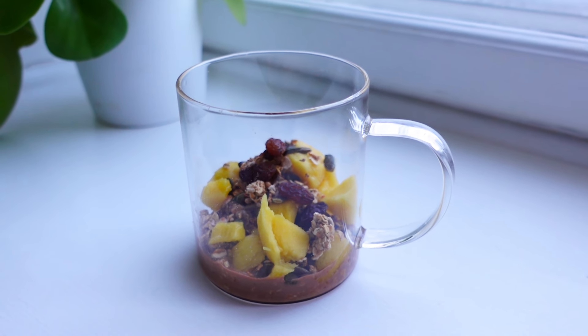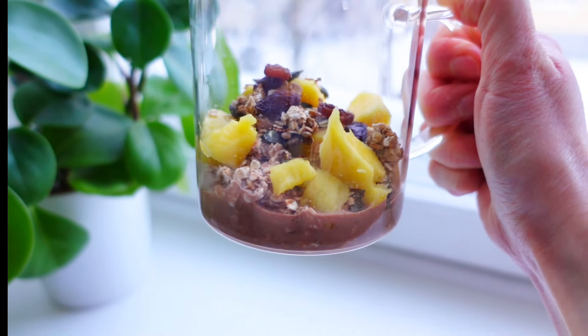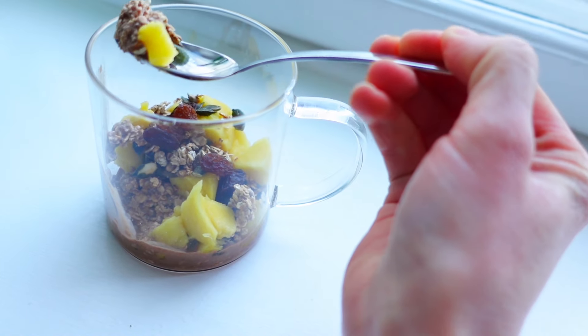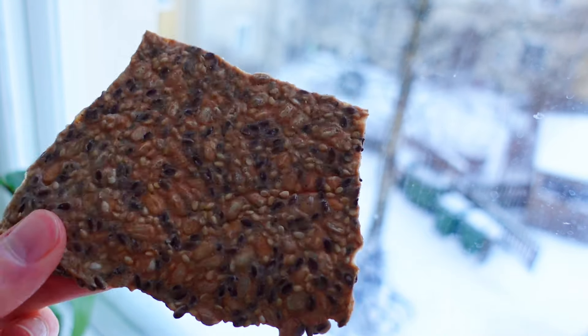In the afternoon I prepared a quick snack — some oats, plant milk, cacao powder, granola with some mango and raisins. Just improvising, but it was really really good. I also had a piece of seed cracker again.